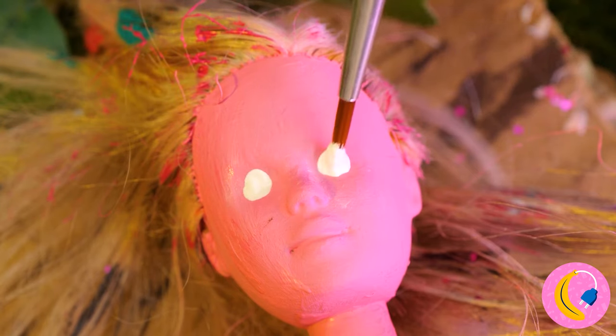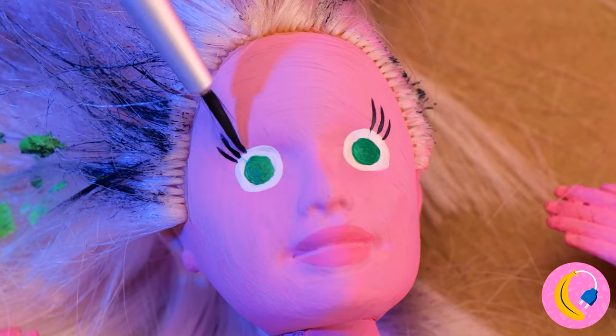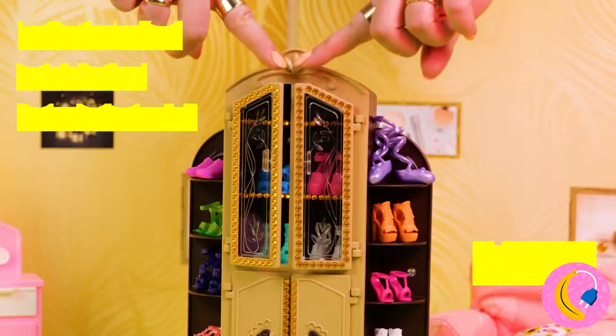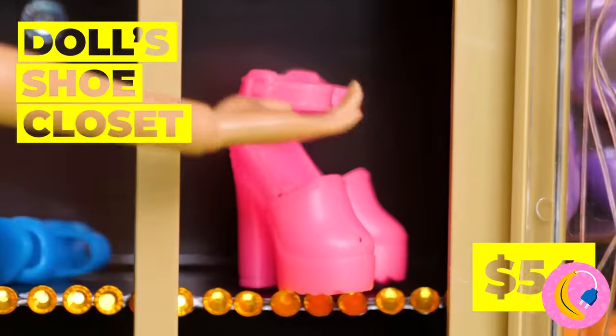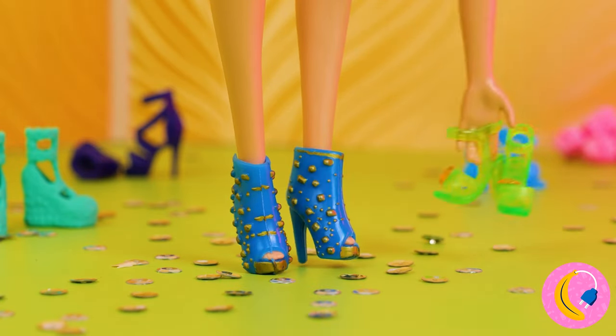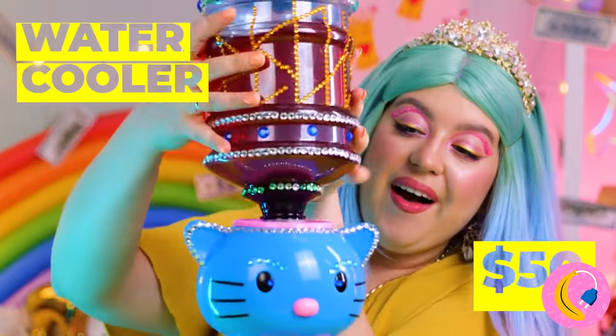And here's some brand new eyes. Guess we need to start requiring shoes around here — try these on, they're practically made for you. So many shoes! What a cute little water cooler.